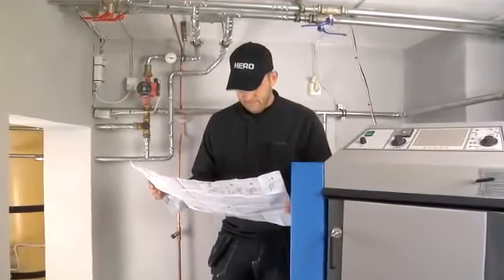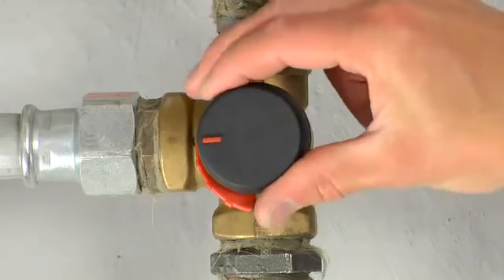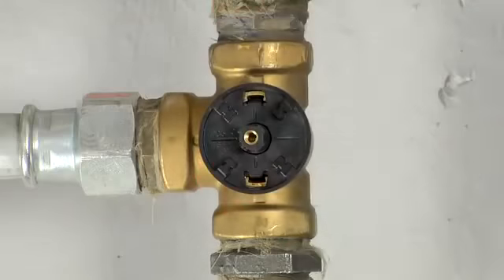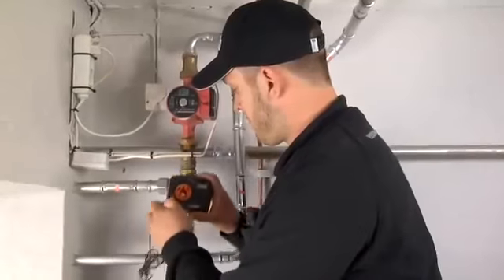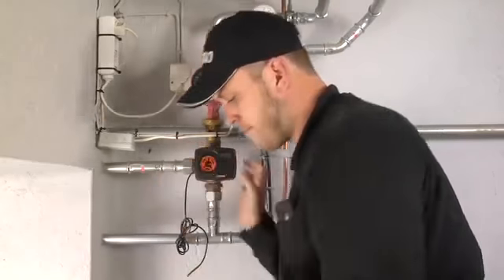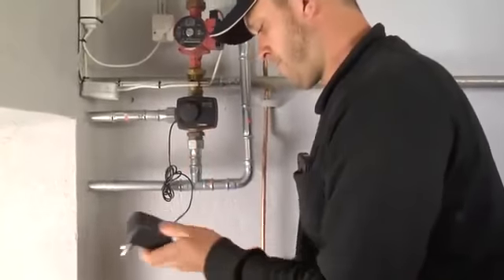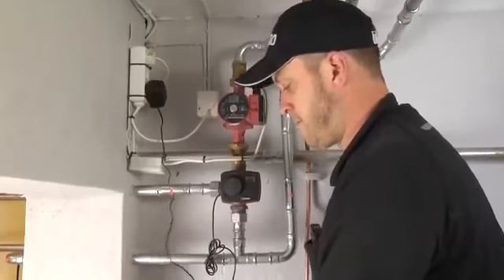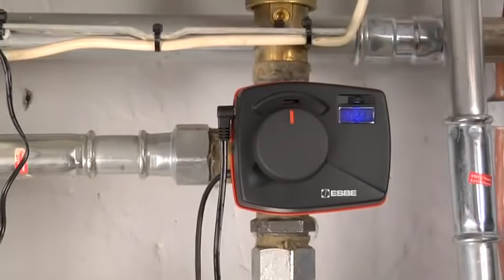SBIR recommends that you always read the instructions for use prior to installation. They provide several good examples of applications similar to your project. Here you can see that the valve opening is to the left. The first step is to remove the knob and graduated disc from the valve. Next you fit the shaft coupling, then the actuator unit and the screw. Set the direction of flow by moving the joystick to the right for right opening or left for left opening and holding it there. Then connect power to the actuator unit. Wait a few seconds before releasing the joystick. Direction of flow is now correctly set.